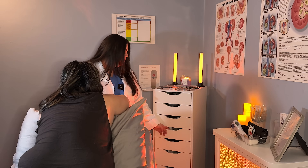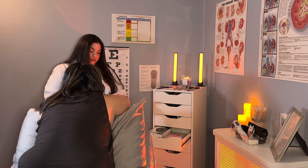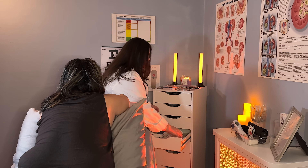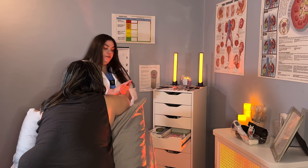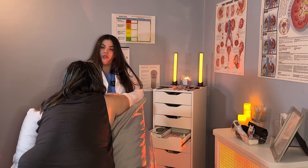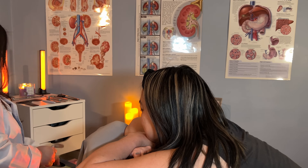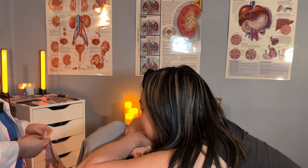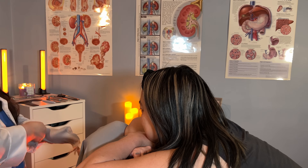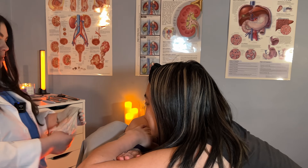Welcome to the office, thank you so much for coming in today. I'm going to start off by cleaning my hands with a little bit of sanitizer and then get started with your examination. It looks like I have you in for a regular checkup — we're looking at your scalp and your back, as you've been having a little bit of itchiness. Are you feeling okay right now? Still experiencing just some of the discomfort and itchiness?